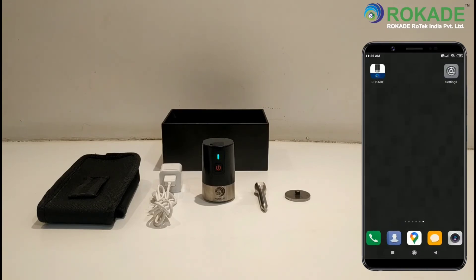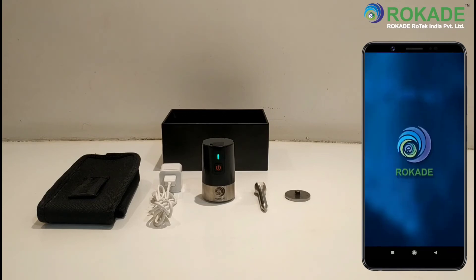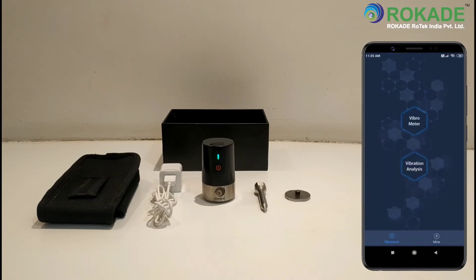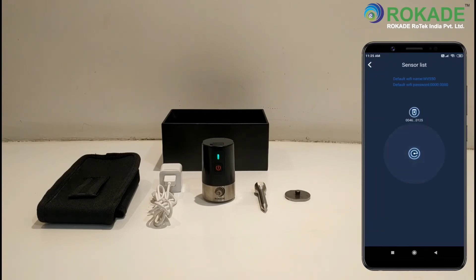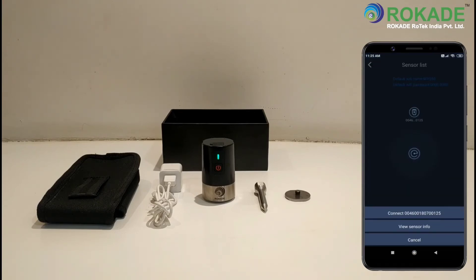After completing the hotspot setup, open the Rocade Android application. Go to Mine, then Sensor. Select and connect the WVS50 sensor.